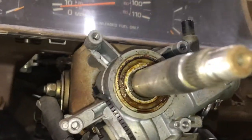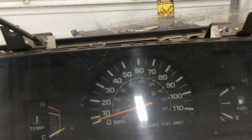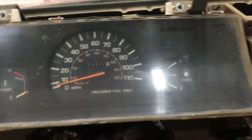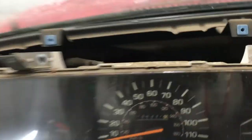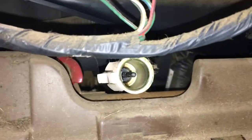That's as far as I need to go on the column, so now let's remove the gauge cluster. There are 4 Phillips head screws holding the cluster to the dash frame. Next I've got to unhook the speedometer cable. Reaching over the top of the cluster, there's a little white clip sticking out on the side of the plastic connector on the cable — just squeeze that clip and the cable will release. Then I have just 3 harnesses to unplug and the cluster is free.